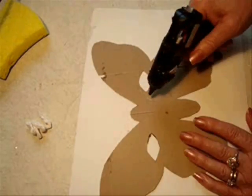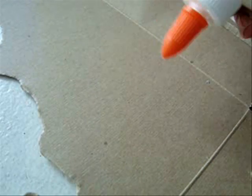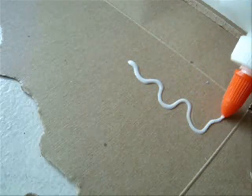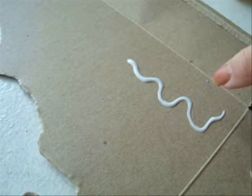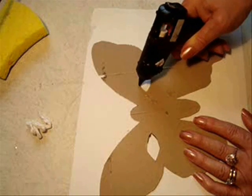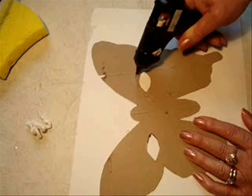I'm just going to take my hot glue gun. If you don't have a glue gun, you can use some school glue to make your lines. But it will take longer to dry, or you can speed it up with a hair dryer. I'm just going to place some designs all over my mask.